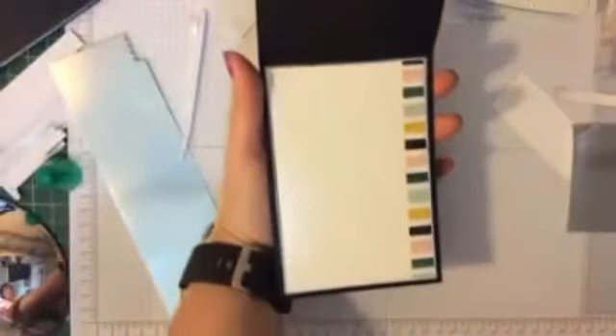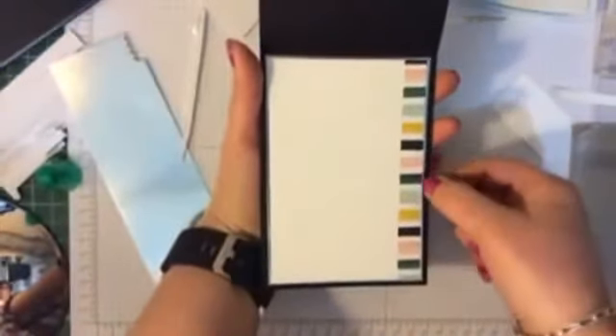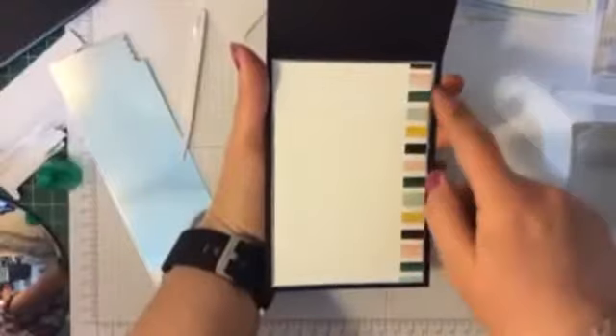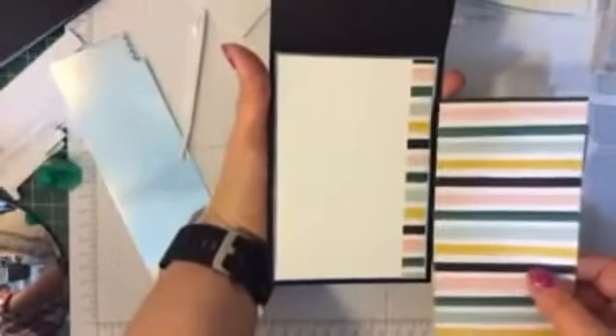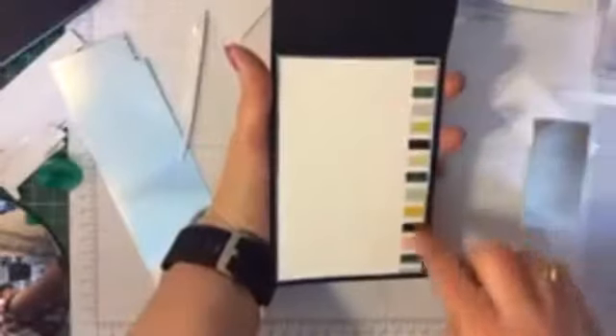Now for the inside of my card, all I've done is a piece of Whisper White with the silver foil underneath, a two-millimetre edge, and a strip of the DSP cut and trimmed — just to bring the colour through. And that is the My Heart Flutters card. Pretty easy — I've just got to add the sentiment.